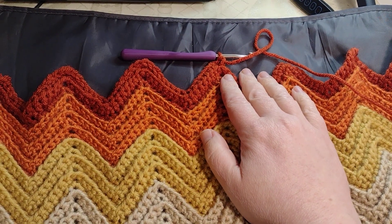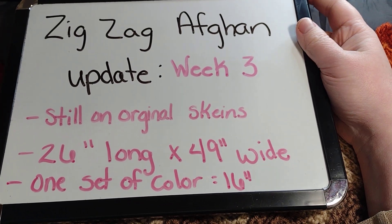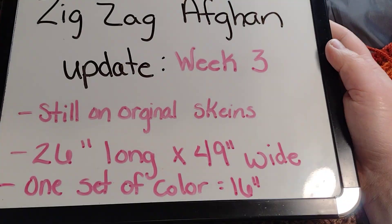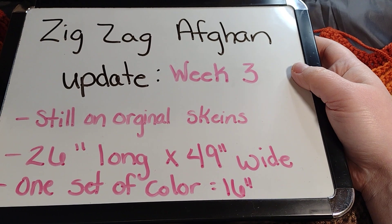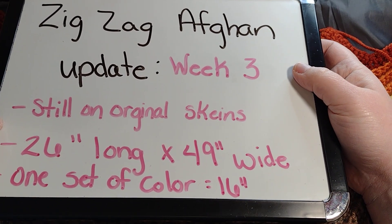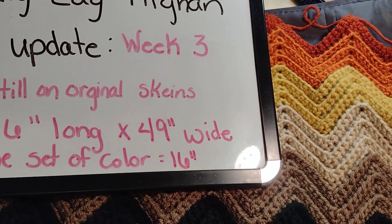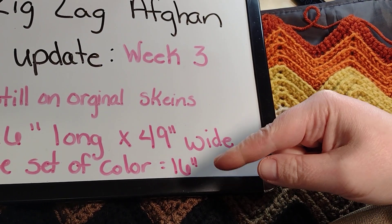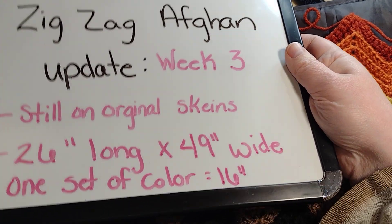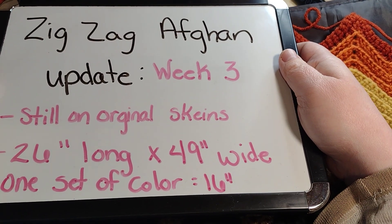Once again, this is a quick update on the afghan. I'll put it back out so you can see the sizes. I'm still on the original skeins. There are seven colors — one, two, three, four, five, six, seven. It's 26 inches long top to bottom and 49 inches wide. One full set of seven colors, doing six rows each, is 16 inches. I'll figure out how long I want it as I go and just keep going until it feels long enough.